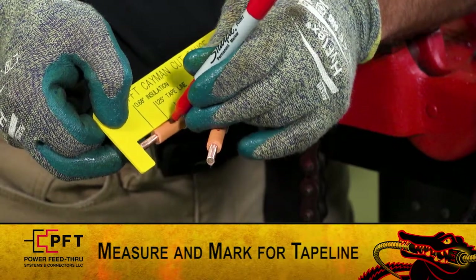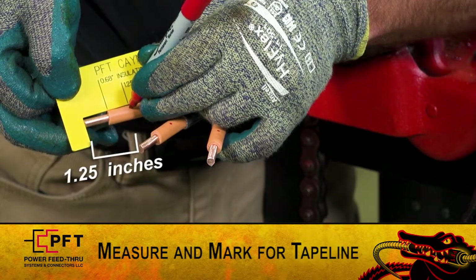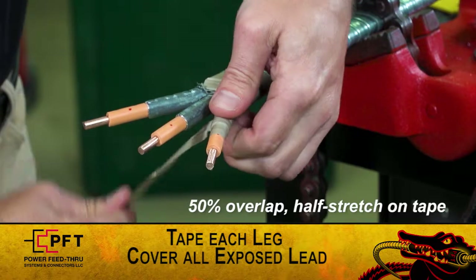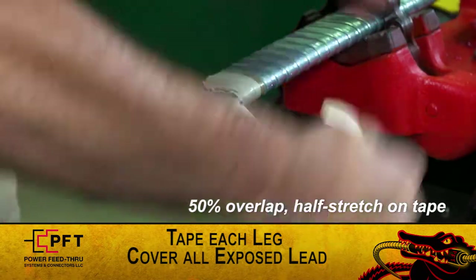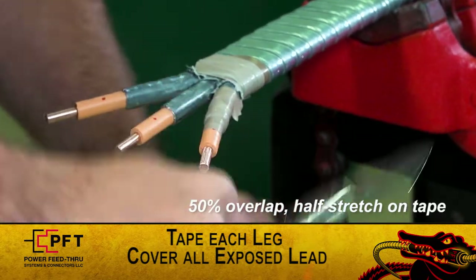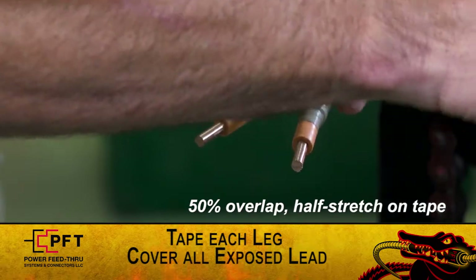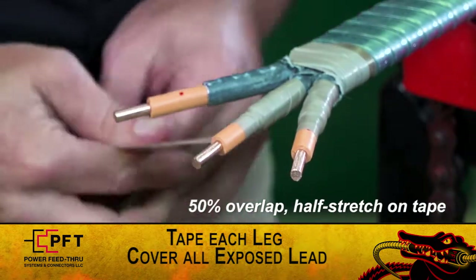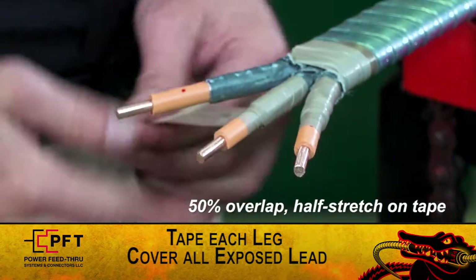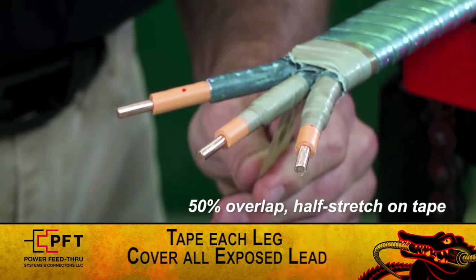Measure one point two five inches back from the end of each conductor and make a mark on the cable. Using the supplied high modulus tape and starting from the armor cut, tape each leg using a fifty percent overlap and half stretch. Make sure to end the tape straight up and down at the one point two five inch tape line. Wrap backwards towards the armor cut and make sure the tape fully covers any exposed lead. Carefully cut and remove any excess tape.